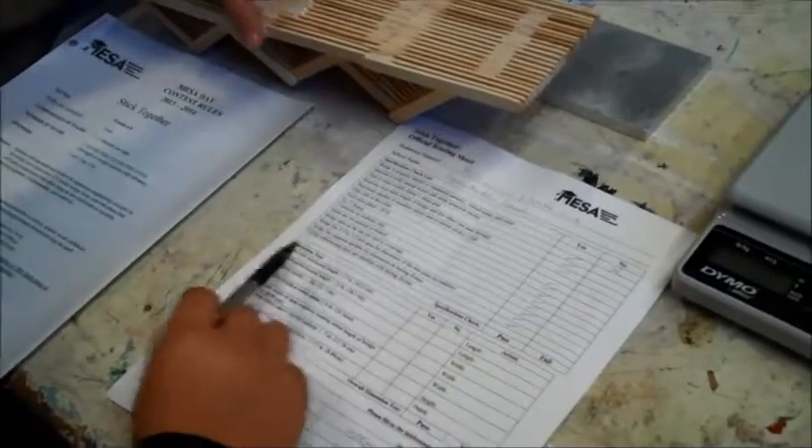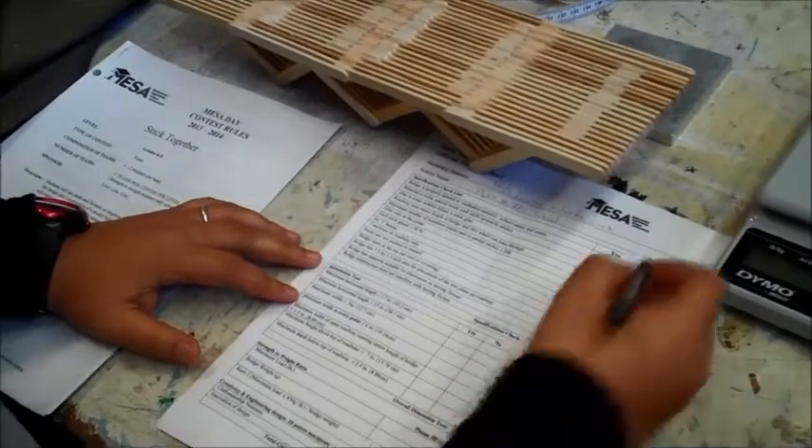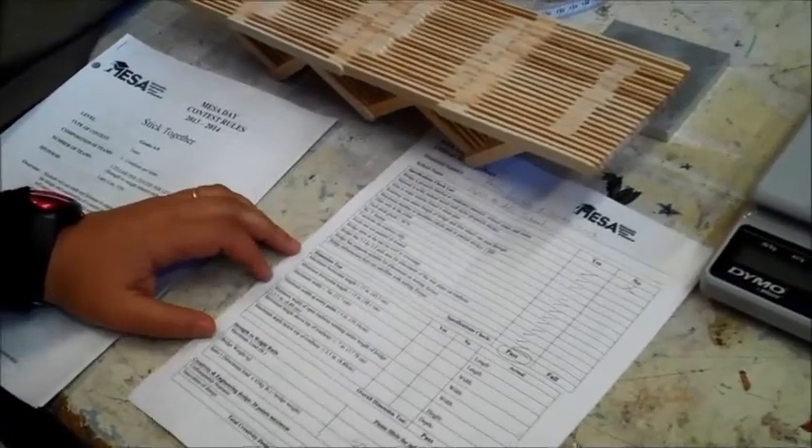The next thing I'm checking is to make sure there's no substructure underneath that's going to interfere with the testing fixture, and that seems to be good as well. So on the first pass for specification, this bridge would pass, and we would just deduct the 10% for the missing labeling.